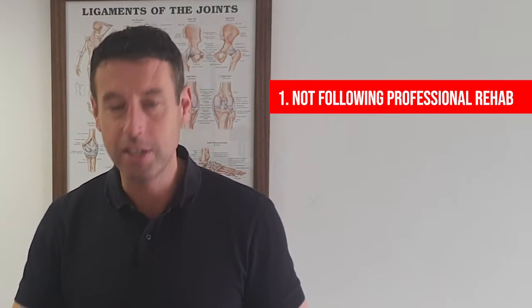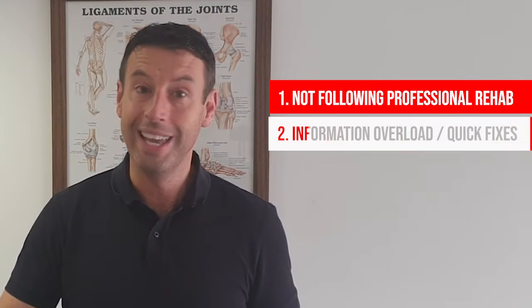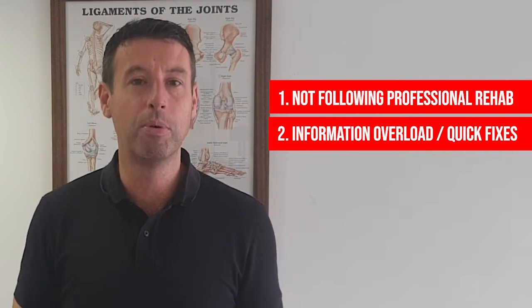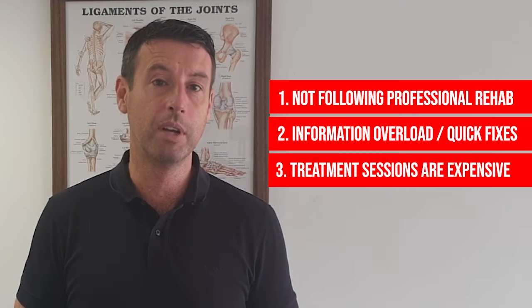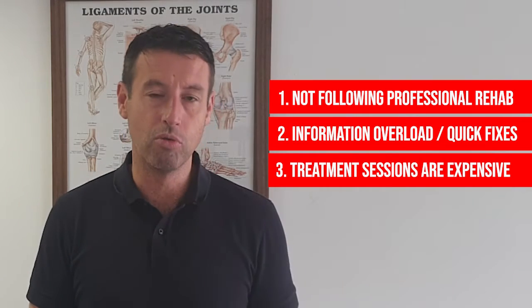Well, I'm in clinical practice 18 years treating people with tennis elbow, and there are three reasons why I see this happen. Number one: non-adherence to correct protocols — patients do the wrong rehab, or don't do any rehab. Number two: information overload online — they pick different exercises from different areas, try to put it together themselves, and get poor outcomes. The third reason is cost — it's expensive to come and see someone like me back and forth, so they go online again and pick up their own rehab, and again, worse outcomes.